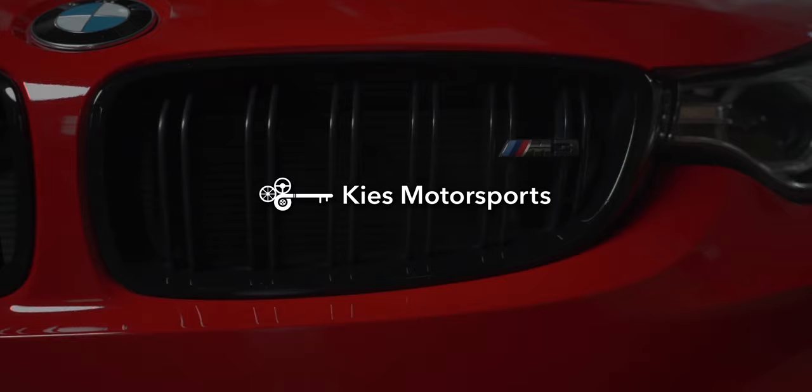And as you just saw, that's how quick and easy it is to install new kidney grilles on your BMW G20. Once again my name is Brian, thanks for watching Keys Motorsports. If you haven't done so, give us a thumbs up, make sure to subscribe, and check us out at keysmotorsports.com. For links to all the tools and parts we used in today's video, see the links in the description. Thanks for watching and have a great day.